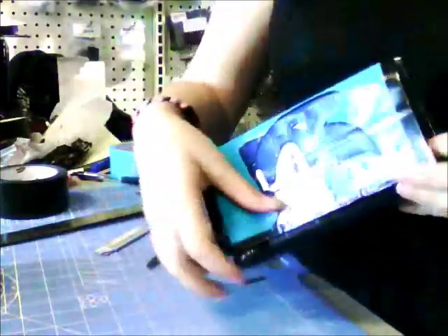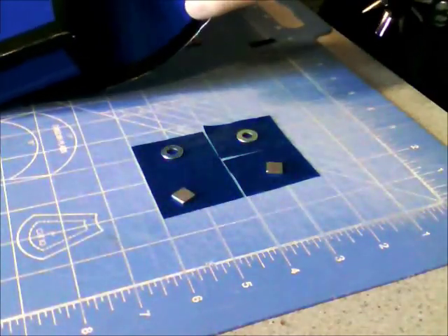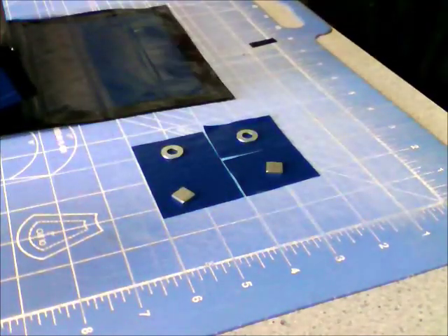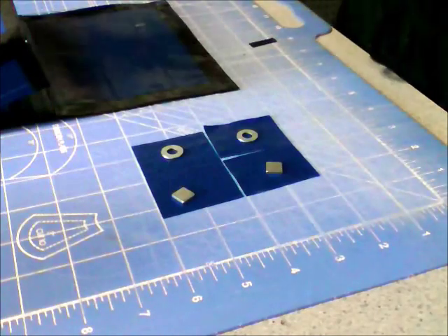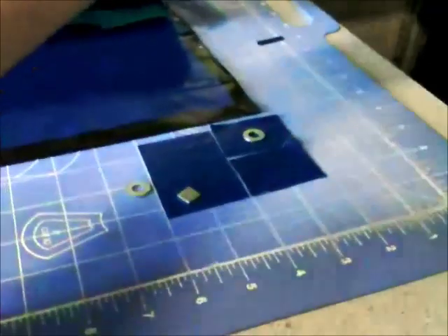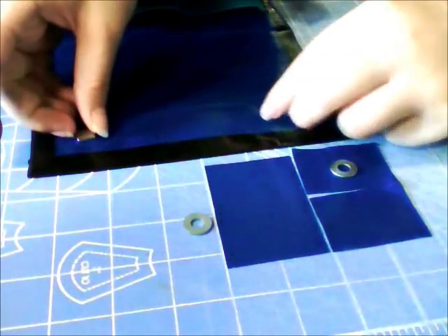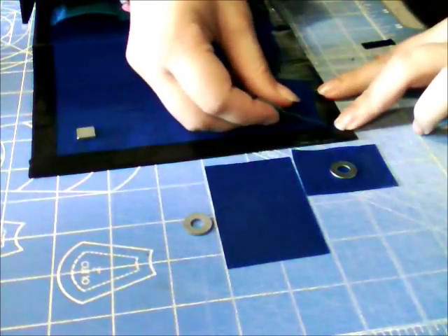We are almost done with our case — there's only one thing left to do, and that is to attach the magnets. You are free to replace this step with velcro if you prefer. I prefer magnets, and I can guarantee that it will not mess up your DS system — I'll put a link in the description to prove that. Lay out your system, space out your magnets on the corners, then take a square of duct tape and just cover each of those up.